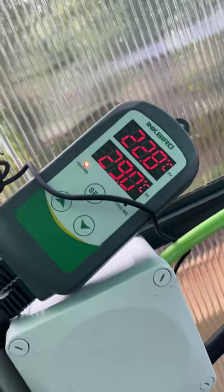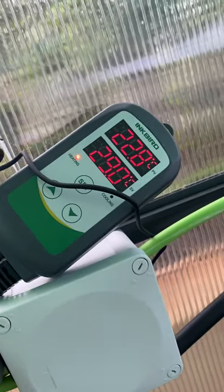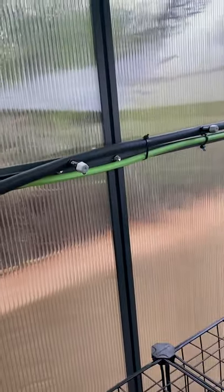As you saw in another video, I do have the misting system, which works really well because it's now at 22 degrees in here. It's cooled down a lot because I had the misting system on — it was about 29 degrees. Obviously it's getting later now anyway, so it will cool down a little bit.